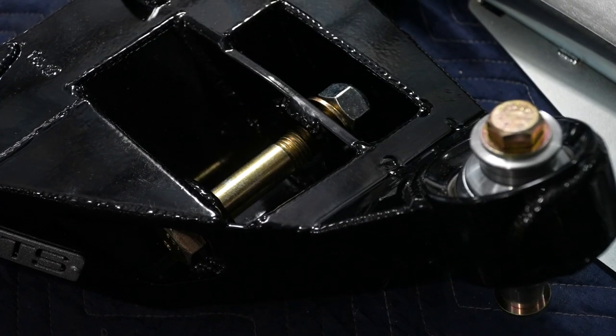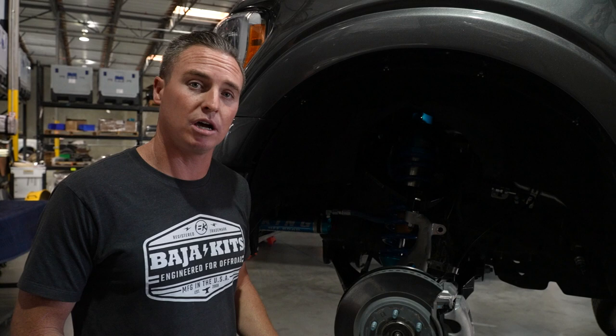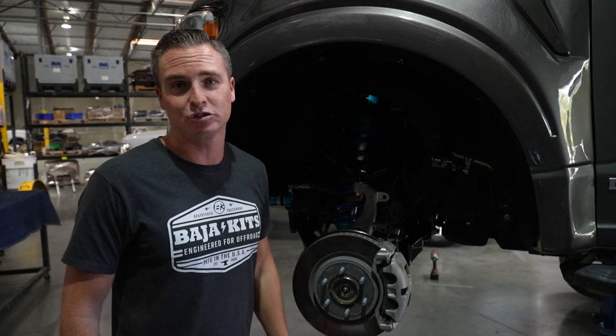Lower control arm, upper control arm, King shock, steering extensions, brake lines — everything you need and how to do it. So whether you're doing it in your garage or you're a dealer or a full professional shop.